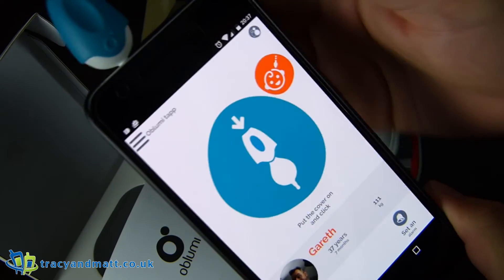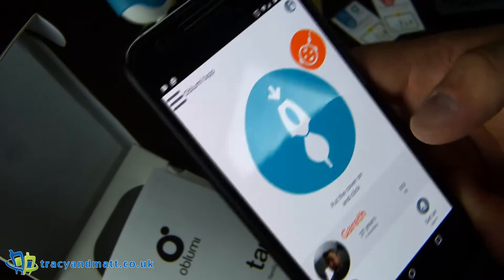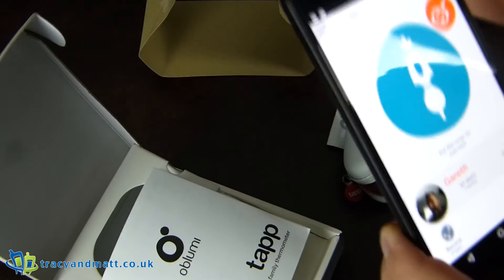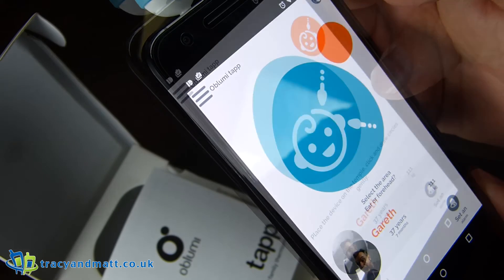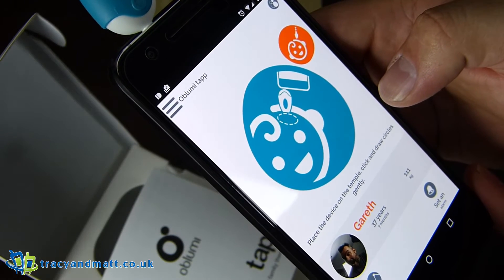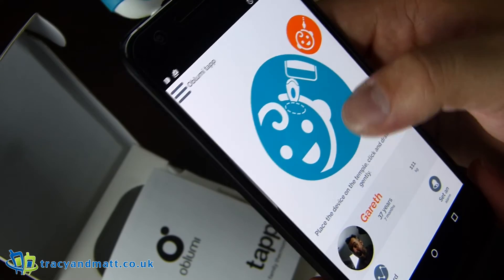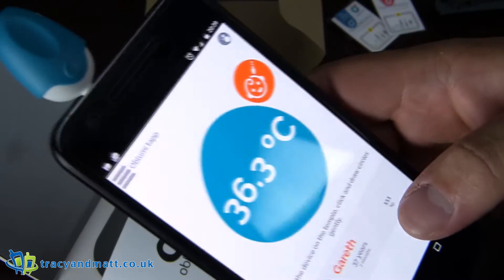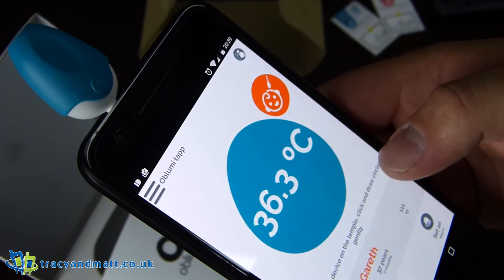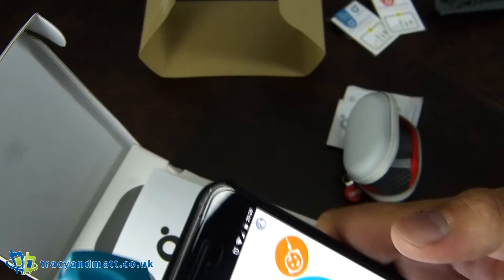Pull the cover — or put the cover on — and click. We're clicked. Place the device on the temple, click, and draw circles gently. And my temperature is 36.3 degrees, hopefully. I don't have another thermometer to be able to test that.